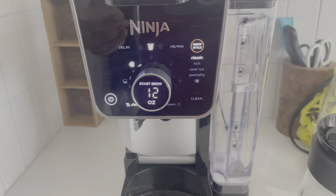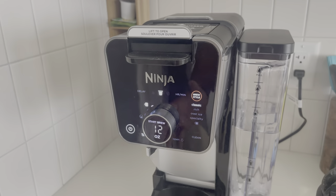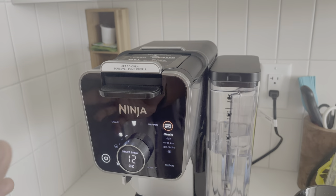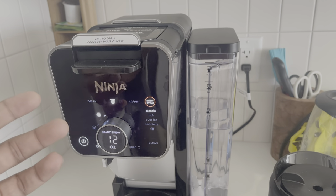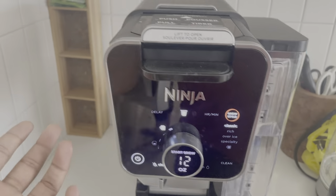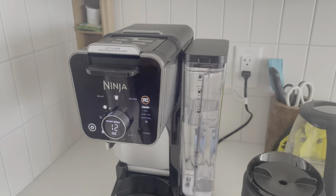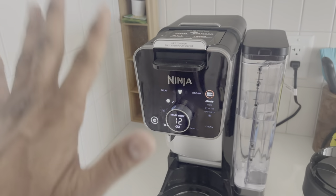It makes good coffee — not as good as an espresso machine, but comparable to Keurig. And that's why this is a win: at the same price it gives you more options — regular ground coffee, K-Cup pods, hot water, and a frother. Thumbs up from me. Have a good one!